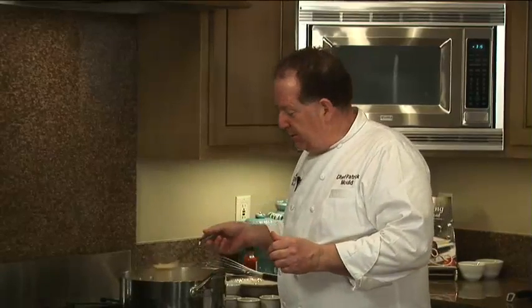Don't let the amount of cream fool you — it's not a heavy soup. It may appear to be because it has cream in it, but we cut the cream with the stock. So the stock is giving it flavor, and the cream is giving it some body along with the butternut squash.